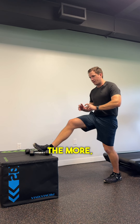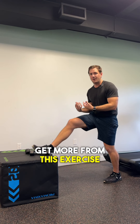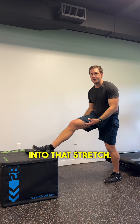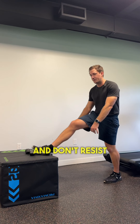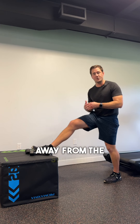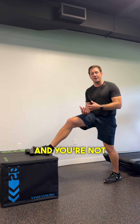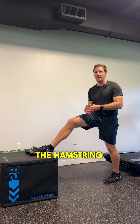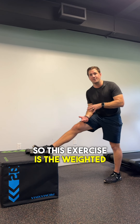The way that you get more from this exercise is to let the weight pull you, just relax and breathe out as you fall into that stretch. Let the weight take you down and don't resist against it. Resisting is going to take away from the stretch, not allow you to get as deep, and you won't feel the stretch through the back as much — you might only feel it through the hamstring. So this exercise is the weighted forward fold.